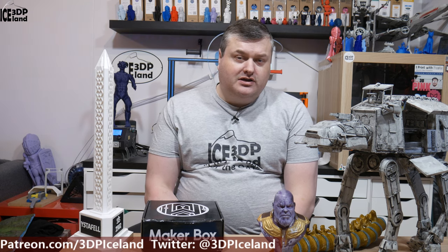Hi there, welcome to my channel. I hope you find some interesting videos on my channel. I do a lot of things, including video reviews on filaments and things in regard to 3D printing.